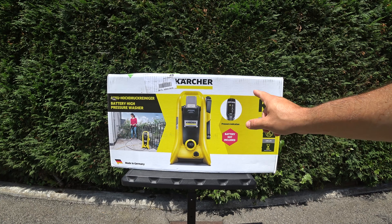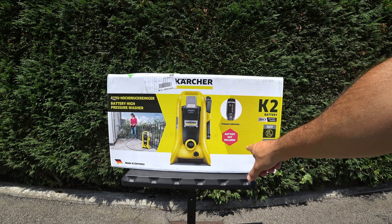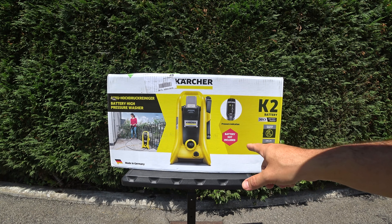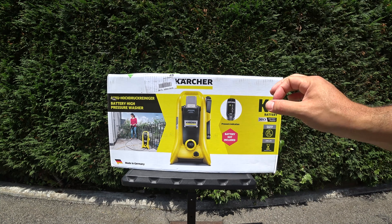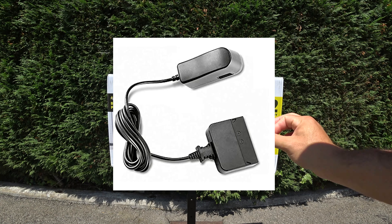En este caso es la versión sin batería que no trae la batería ni el cargador incluidos. Existe otro modelo que se llama el Battery Set que incluye una batería de 5 amperios hora y un cargador de serie, no lento, sino extremadamente lento.